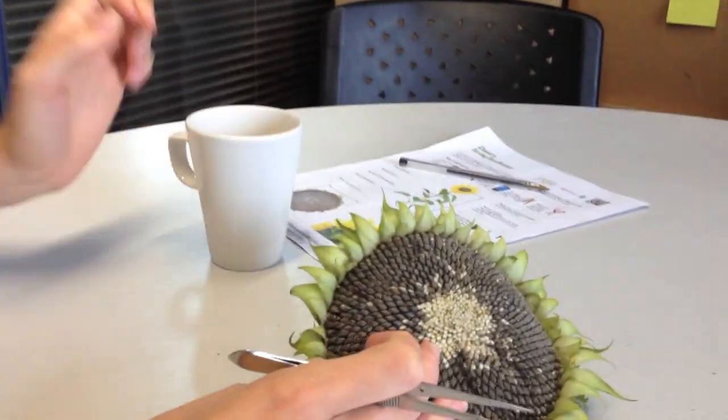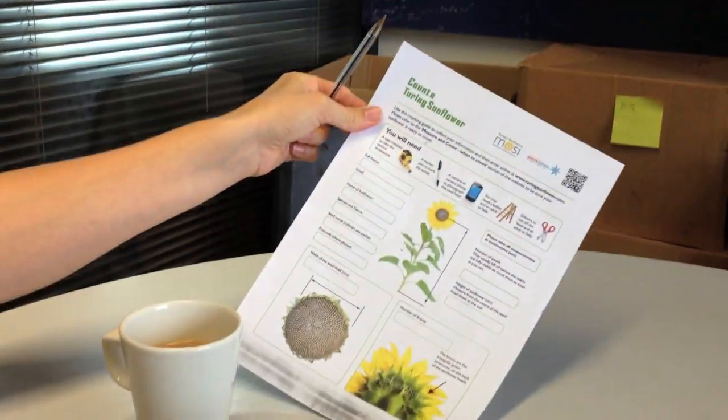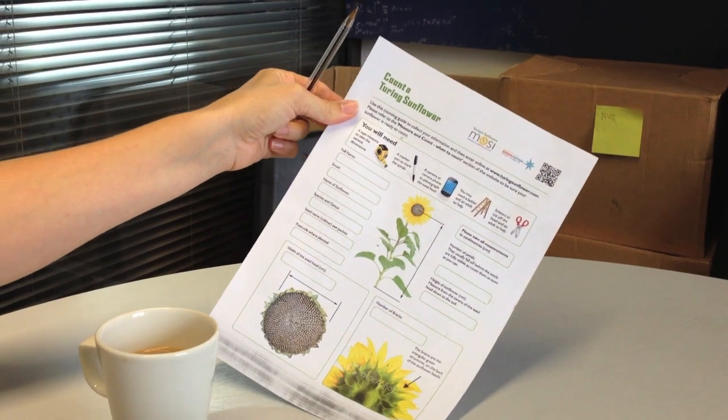I've got my cup of tea, I've got my sunflower, I've got everything else I need. I've got a pair of tweezers, a pen, and my counting sheet, which you can get off the Turing Sunflower website.